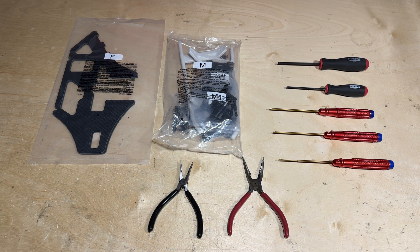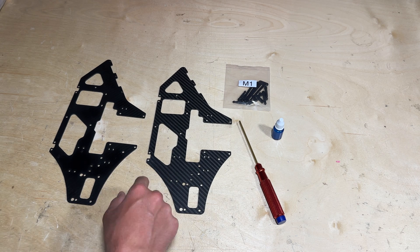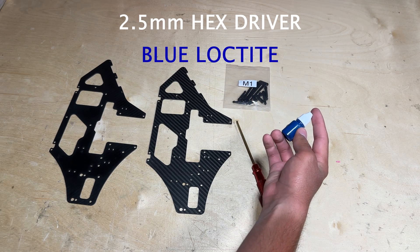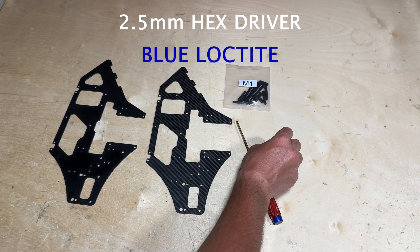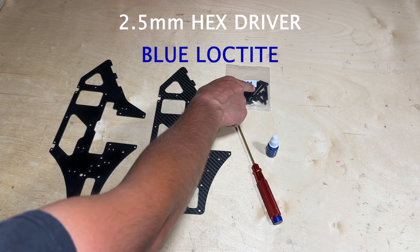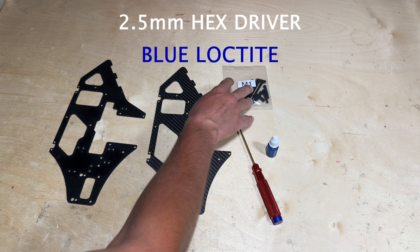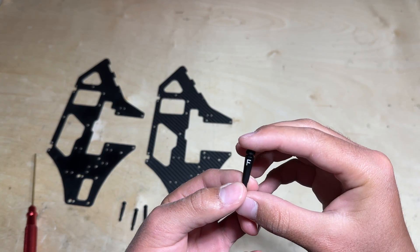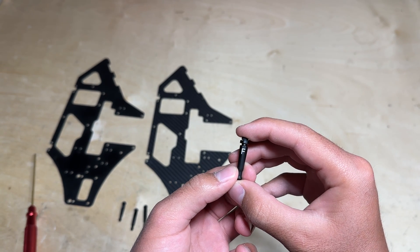The first step in building up the mainframe is installing the front and rear canopy posts and attaching them to the mainframe. You'll want a 2.5mm hex driver as well as some blue loctite — Blade has included a little bottle of blue loctite you can use throughout your build. Find the M1 bag located inside the M bag; it contains your front and rear canopy posts. Note that the two canopy posts with the letter F on them are the ones that go in the front.